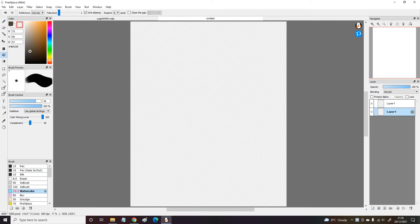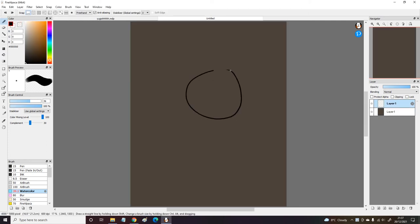Hey guys, Cha-Chan here, and in today's video I am drawing Catboy from the PJ Masks.